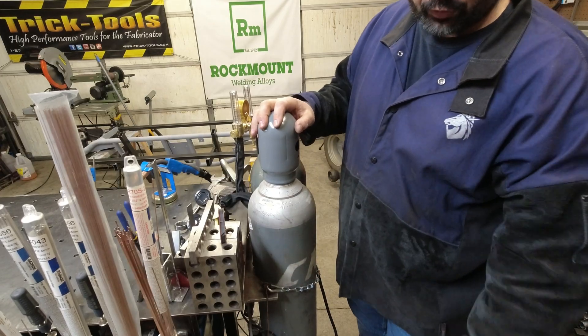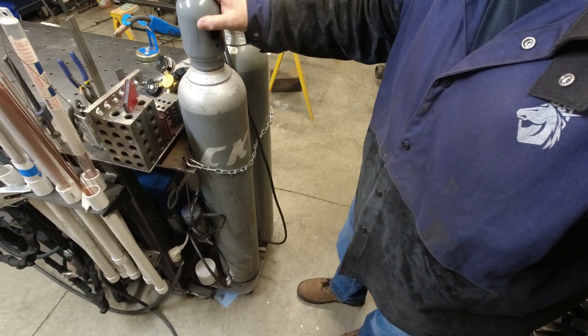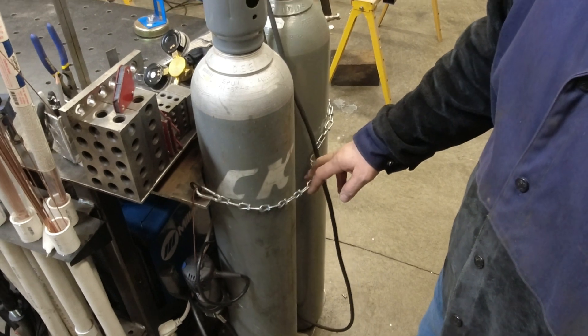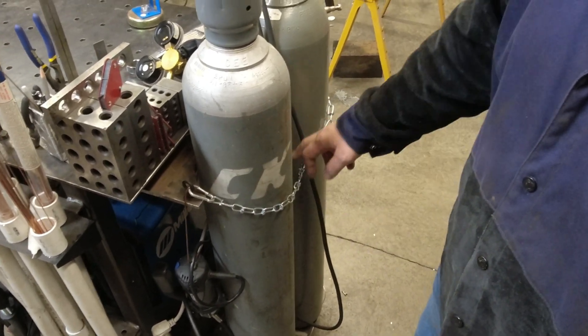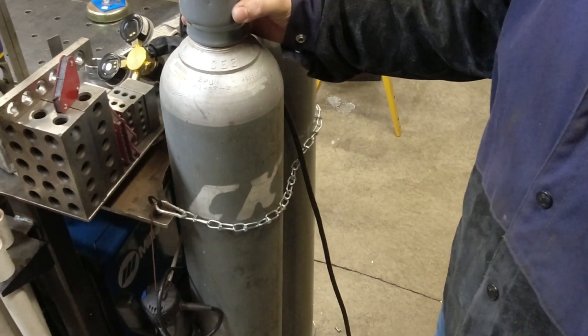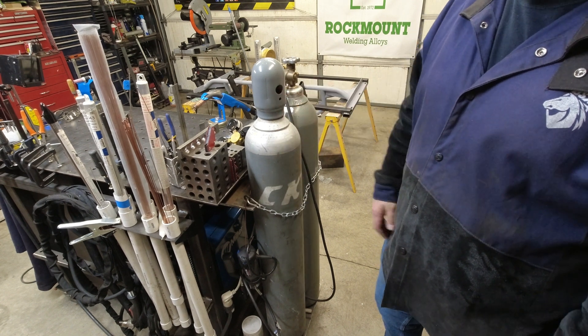First thing, you'll put it in your cart or on your table. Don't leave it sitting out somewhere so it falls over. The table we built has a little cutout section with a chain on it so it holds the bottle upright. If you're doing this at work, that's a safety requirement as well.